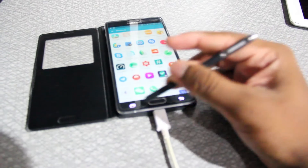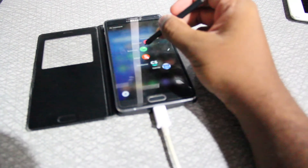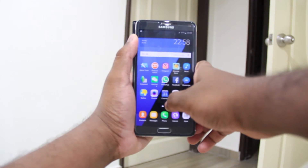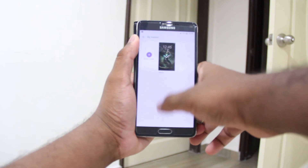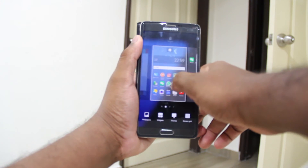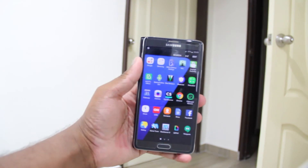This ROM uses the stock camera app so you'll be lacking a few manual features here and there, but it's working flawlessly apart from the slow shutter response. The theming options found in the S7 aren't completely present yet — only some aspects are applicable, such as the launcher customizations where you can customize the icon packs and such.